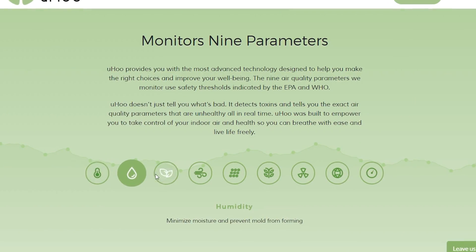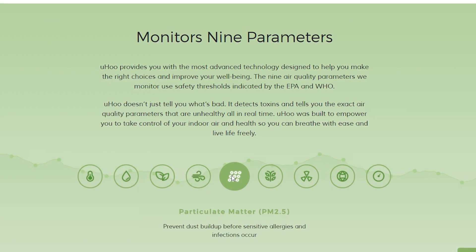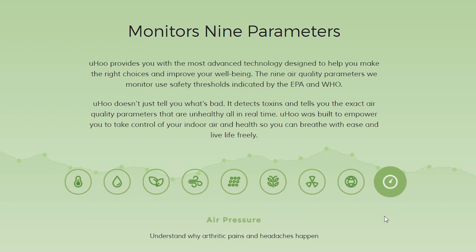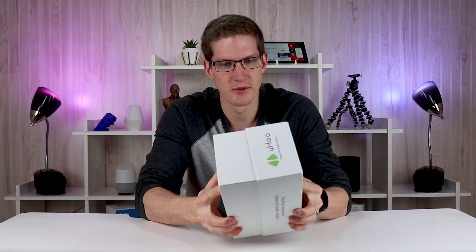Before they reached out I never really thought about all the potentially harmful things that could be in the air. This sensor has nine different air quality sensors inside: temperature and humidity, that's pretty standard, air pressure, carbon dioxide, VOC which is typically found in paint and many popular cleaning chemicals, PM2.5 which is basically dust and particulate matter, carbon monoxide, nitrogen dioxide, and ozone. It's also packed with an ARM-based processor and advertises 256-bit encryption with their app, so you are secure.